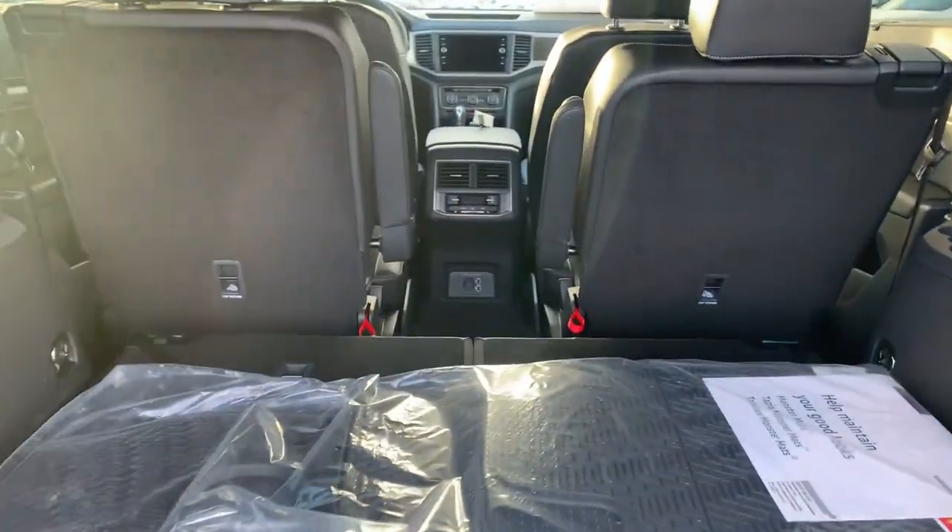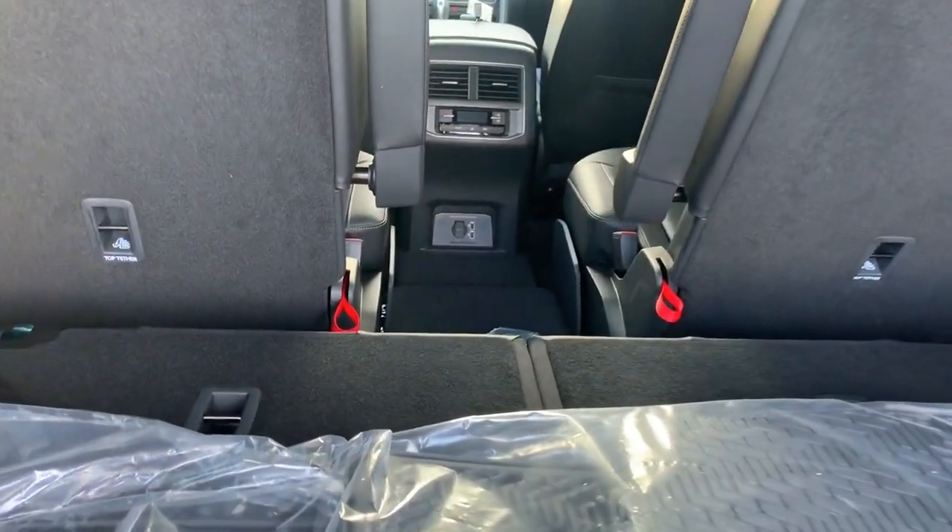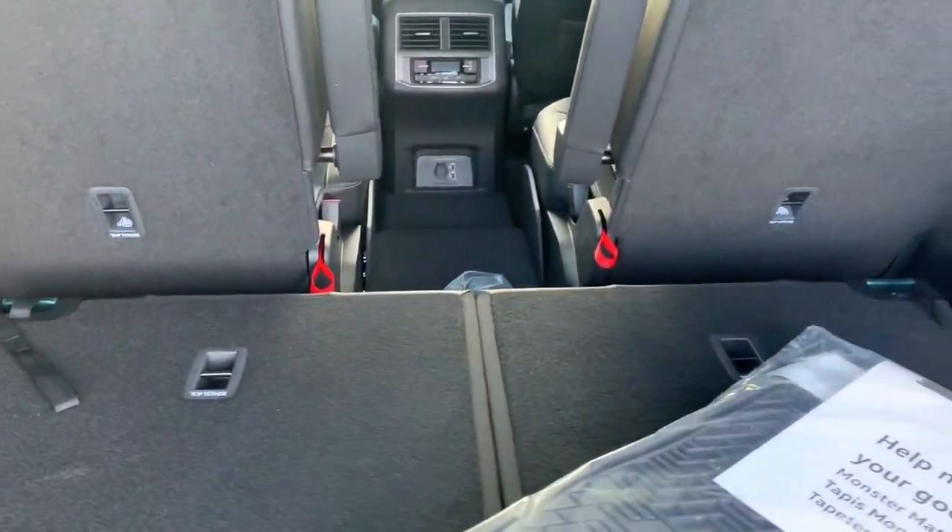Take a look inside here with all the seats down. We have 96.8 cubic feet of space back here — quite a bit of room.